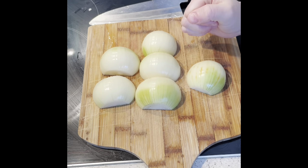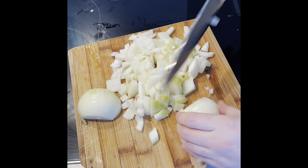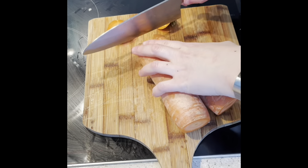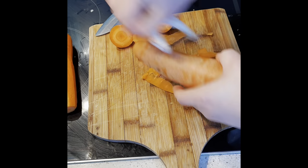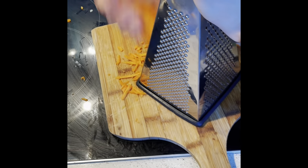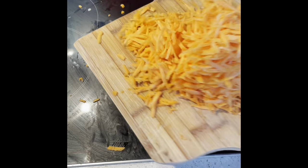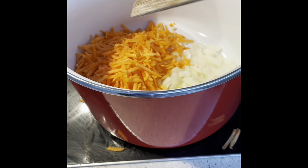So I'm going to prepare the carrots: just cut the ends off, peel, and then grate. Grate the carrot and we're just going to add that into the same pot with the onion.